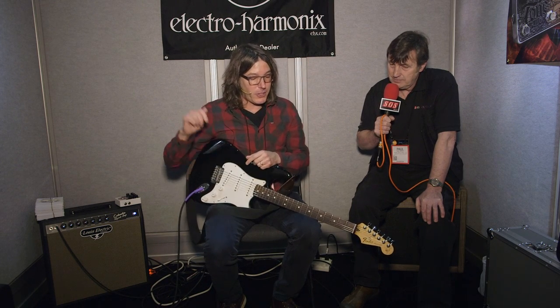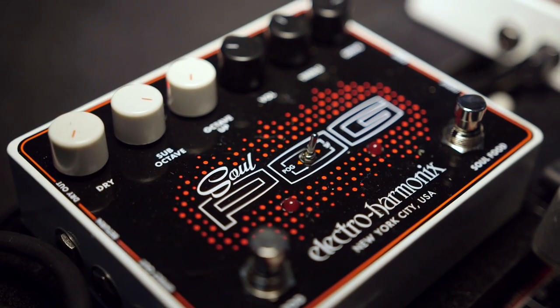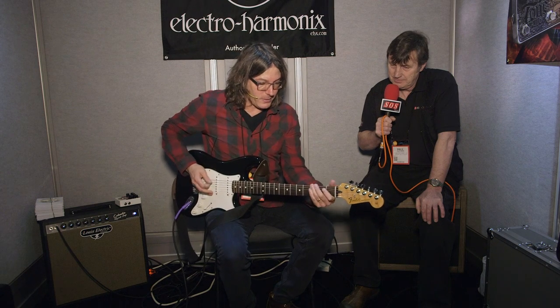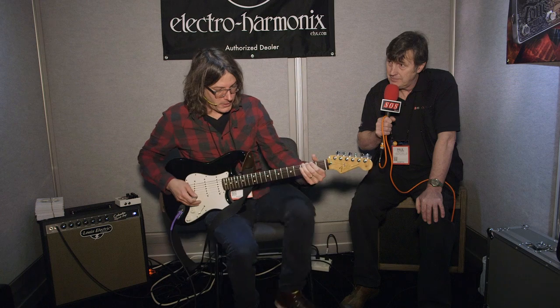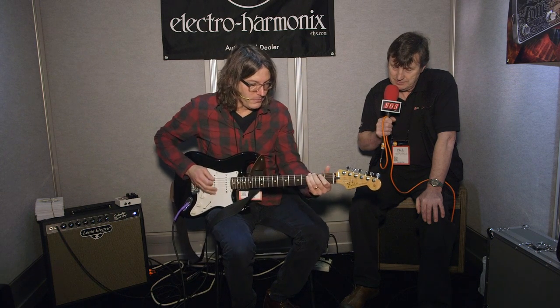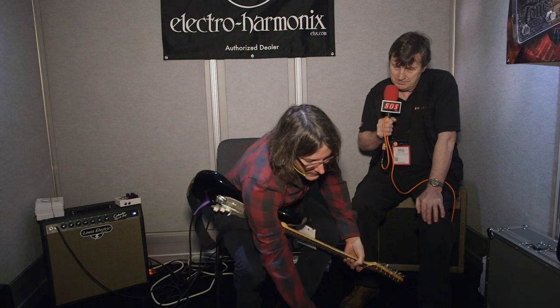They're together and they have an effects loop so you can put effects in between them. You can reverse the order so you can have the SoulFood going into the Pog or the Pog going into the SoulFood, and that sounds different. So here I have the SoulFood on a distorted sound, then I put the Pog on. Reverse the order and it sounds a little different.